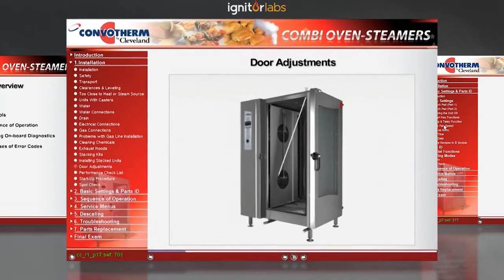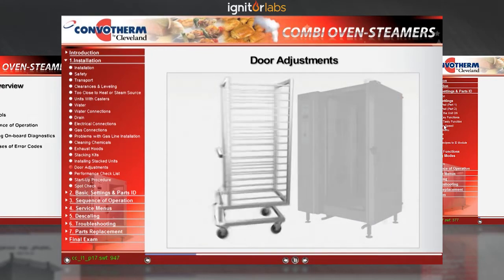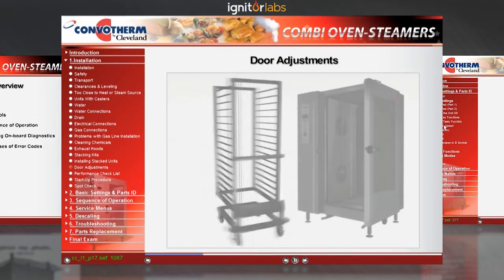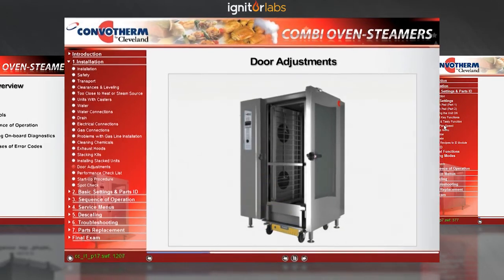Measure diagonally across the opening. It should be within a quarter of an inch in each direction. This will assure that the oven has not been damaged in shipment. Now, have a good look at the cart — it must also be square and undamaged. Report any damage to the Cleveland Range Service Department. Roll the cart into the oven and make sure it's level too.